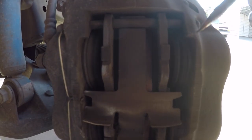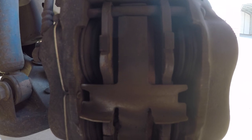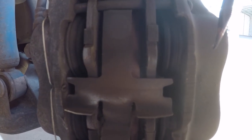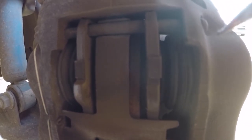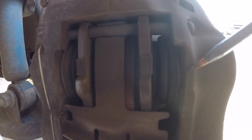This type of caliper system has pistons on both sides of the caliper. Sometimes you'll find that there'll only be two pistons on one side and nothing on the other. I was actually working on my girlfriend's BMW Z3 recently and that's how her brake calipers are set up — pistons on one side only. So you might find that on your particular vehicle.